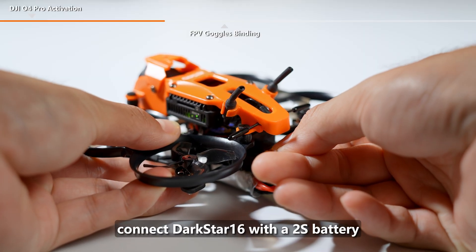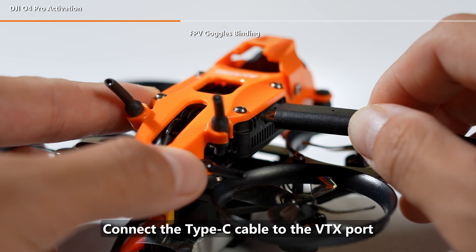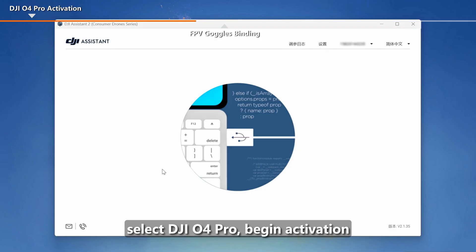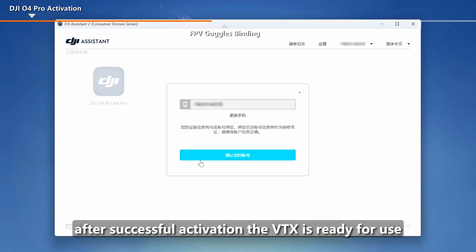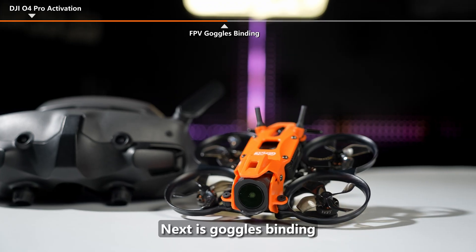Connect Darkstar 16 with a 2S battery, connect the Type-C cable to the VTX port, and link it to your computer. Select DJI O4 Pro and begin activation. After successful activation, the VTX is ready for use. Next is goggles binding.